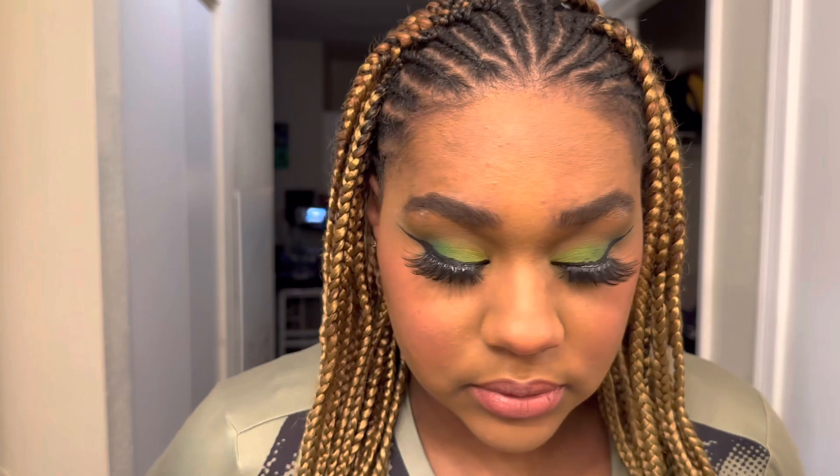Once this is all blended using concealer and a little bit of foundation, I'm going to do my eyeliner and lashes off camera, as well as my other eye. Now that that's all cleaned up, I'll give you guys a little close-up of the final look. This is the look — I hope you guys like it and enjoyed the video, and I'll see you next time.